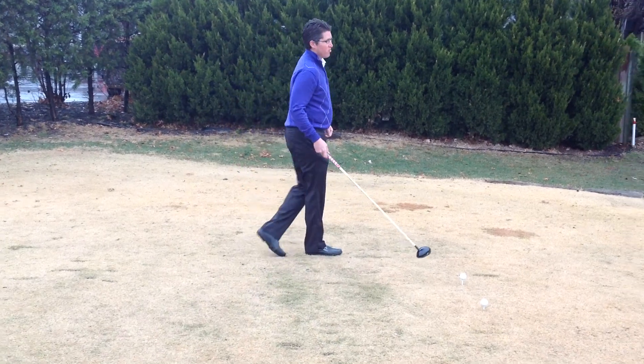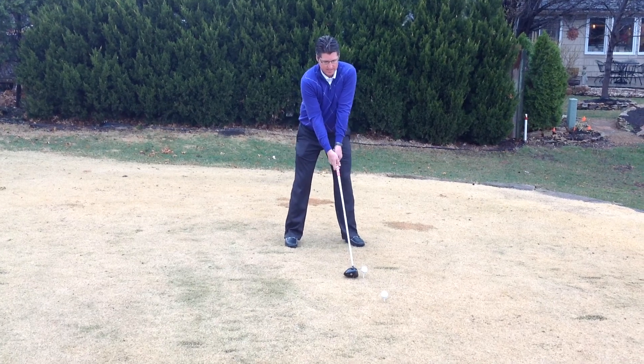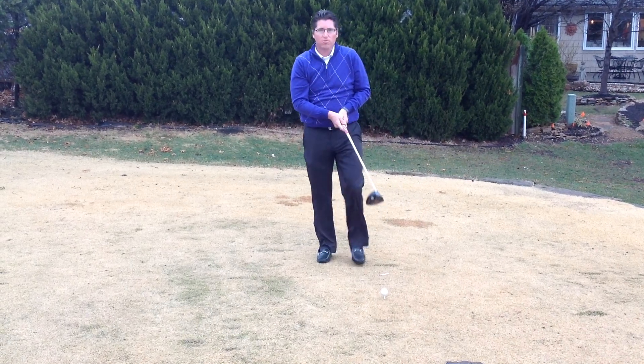So next time we're hitting it into the wind, we want to tee it high and let it fly. And hopefully we'll hit more fairways.